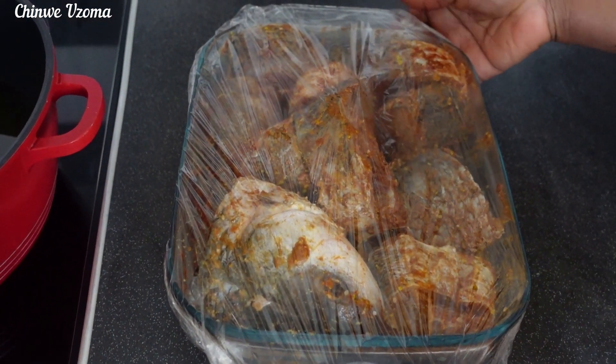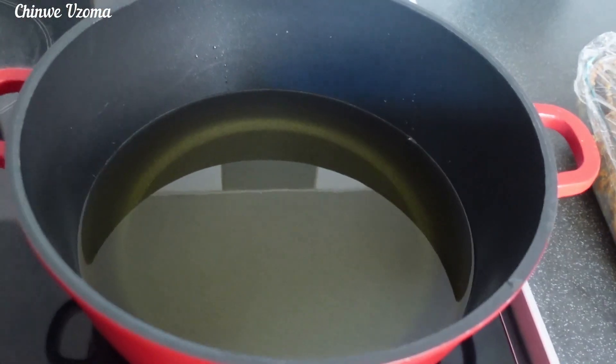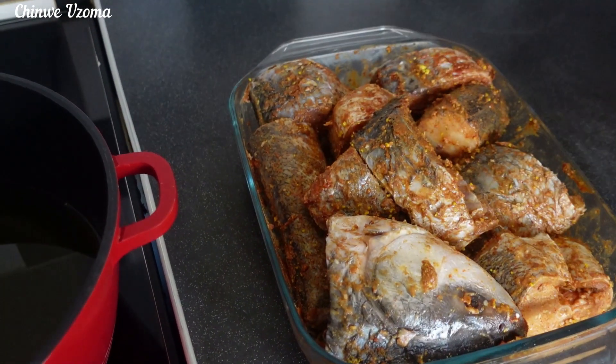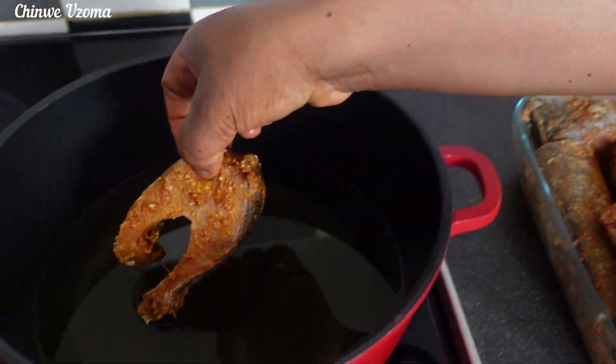The fish has marinated for one hour and I've gone ahead to preheat my oil. I will gently drop the fish in the oil and allow them to fry.